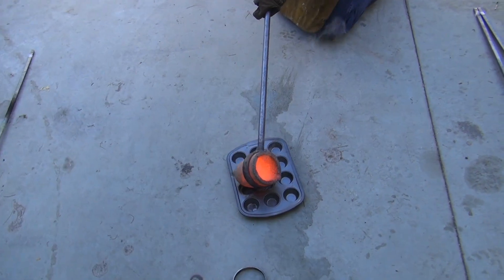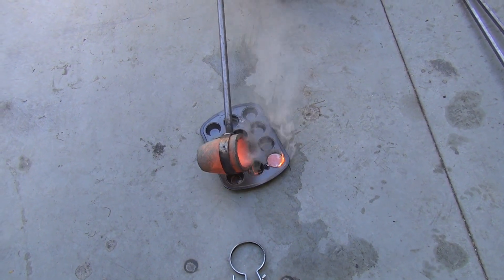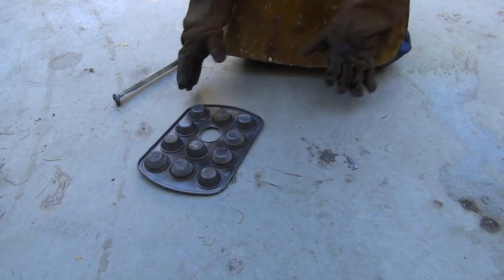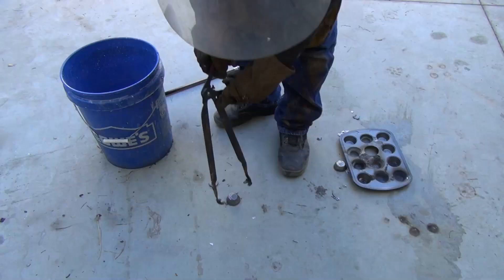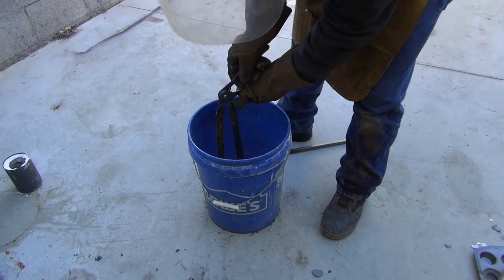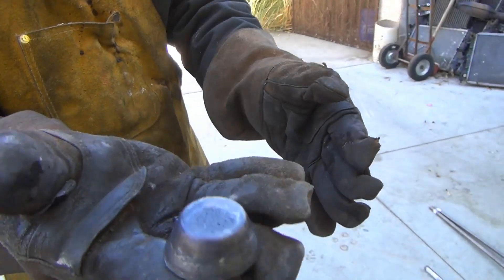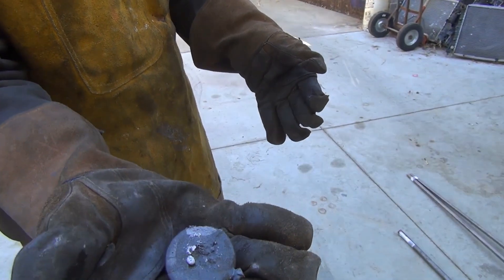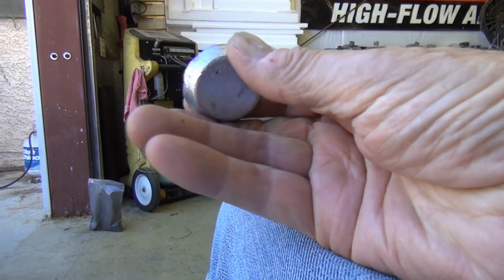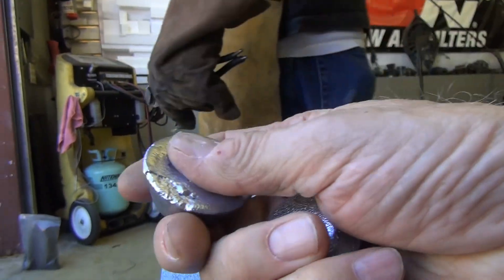Now you're going to pour your lead into a mold. I like these little cookie sheets. They look like biscuits, don't they? But I wouldn't eat it. When it cools, you pop them out, dump them in the water, cool them off. Then what you have left is lead and silver. Isn't that a pretty little ingot? It polishes up real nice — and there's another one for you too.